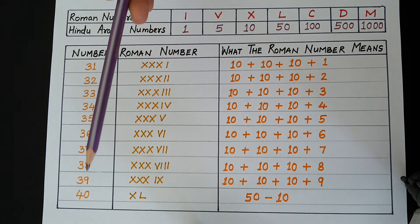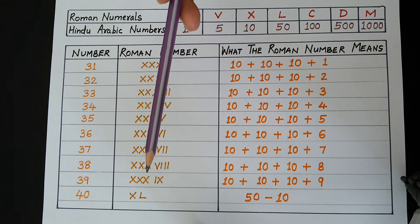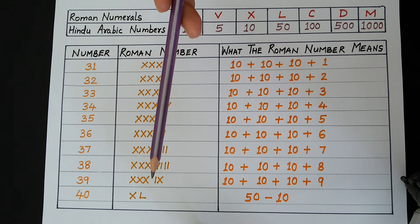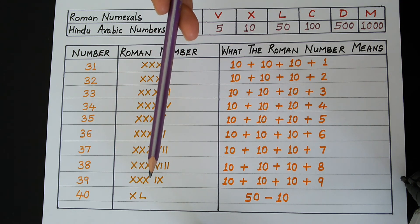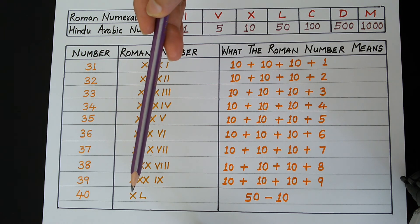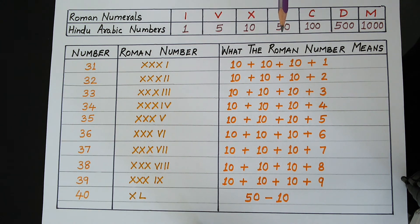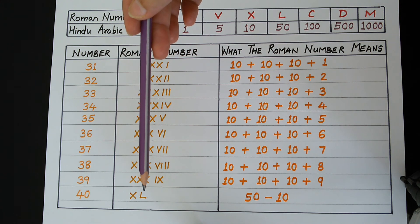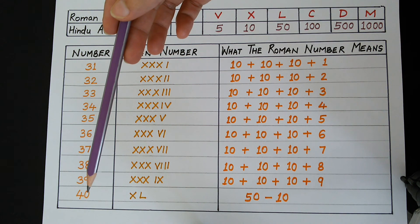Now, in order to write 40, we cannot write 4 times X, because there is a rule in Roman numerals that you cannot repeat any letter more than 3 times. So, what we will do is write 40 as XL. We know that the letter L stands for 50, and before L is X, so what we are doing is 50 minus 10, which makes 40.